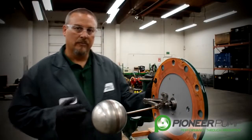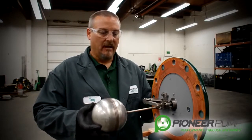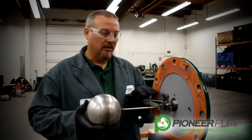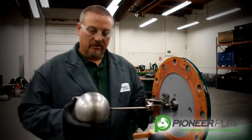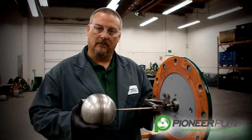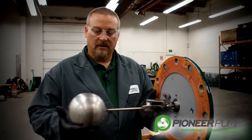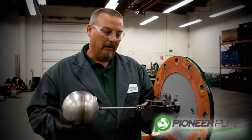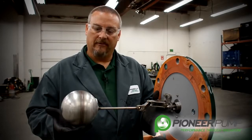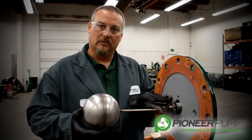Now that we have the priming chamber lid removed, it may be easier if you have access to a vise. You can clamp the lid in a vise. I want to show you the float ball, the linkage, and the POSI valve. Notice that all the float ball, all the linkage, and all the POSI valve components are all made out of stainless steel. How this works is before the pump primes, the weight of the ball through the linkage opens the valve. It holds it open until the pump starts to prime, the fluid comes in, touches the ball, and the ball rises.